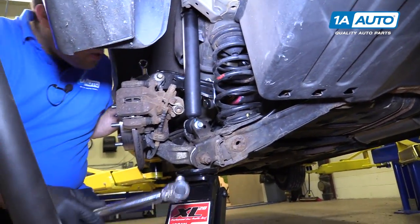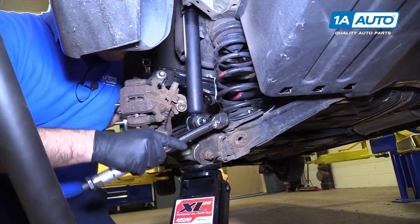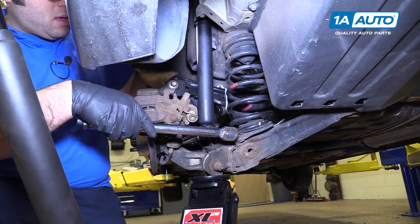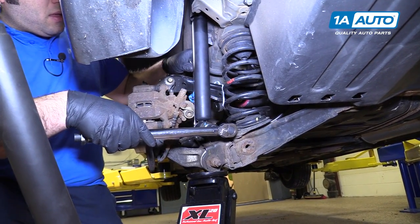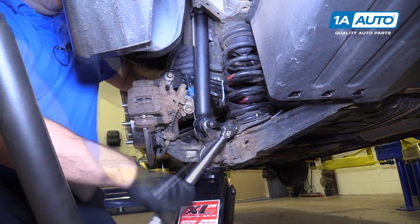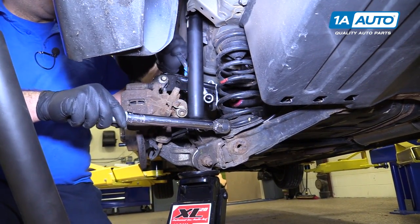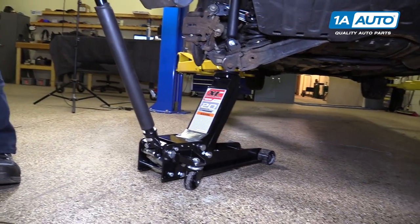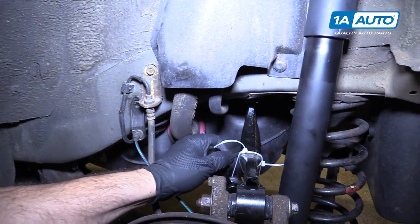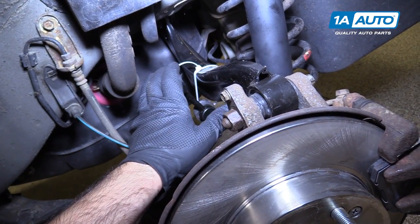With the jack putting some weight on the suspension — just like we used it to push the shock back up into the body — I'm going to torque this to 43 foot-pounds. I need to counter hold it. Of course, if this has the captured nut you don't have to do that. Once it clicks, the bolt is tight. Now we can lower the jack away. Since we moved the sway bar out of the way while we cut our captured nut off, we're going to reinstall the sway bar link — but you shouldn't have had to do that.